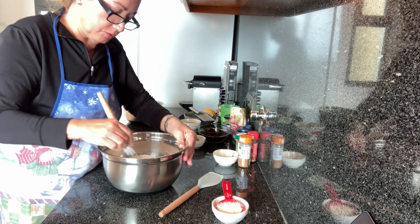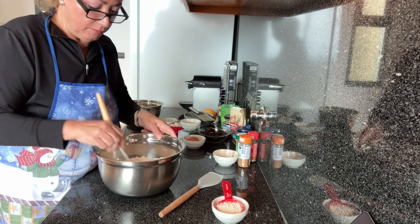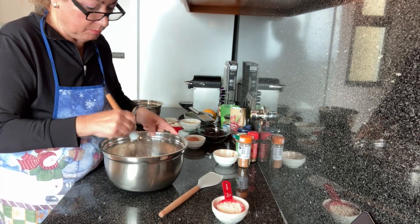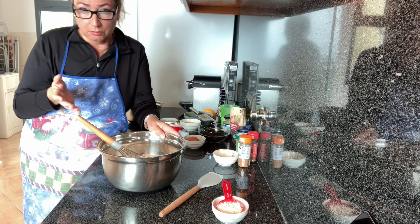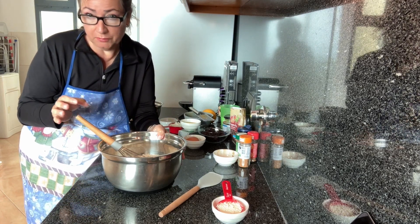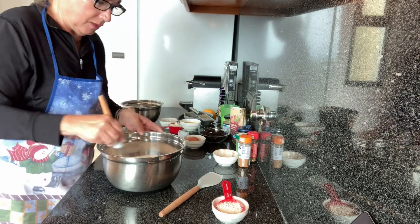Oh my gosh, it smells like Christmas — should I say Easter? I absolutely love hot cross buns. Never made them before, so this is going to be fun. Because if I end up making this and it turns out amazing, believe me, I'll be making these probably monthly and not just around Easter. Why not, right?